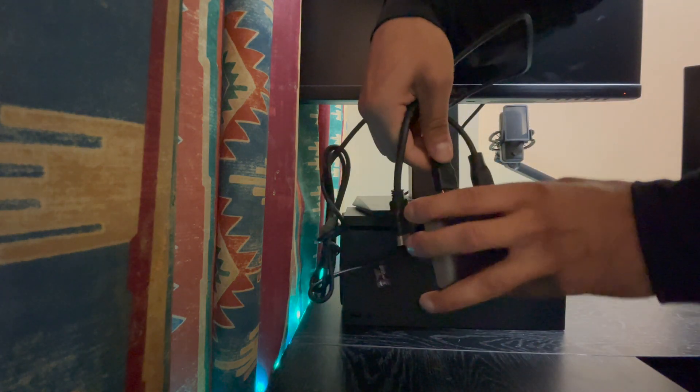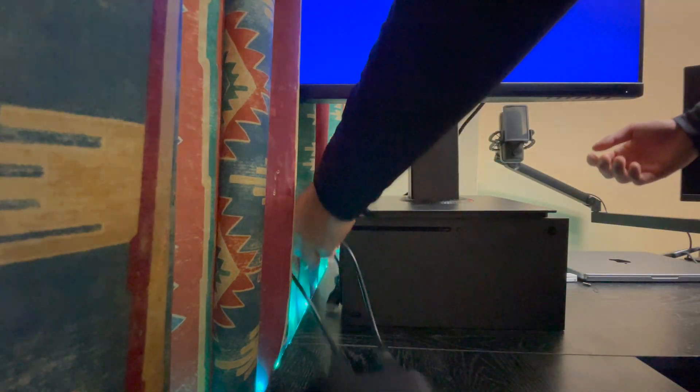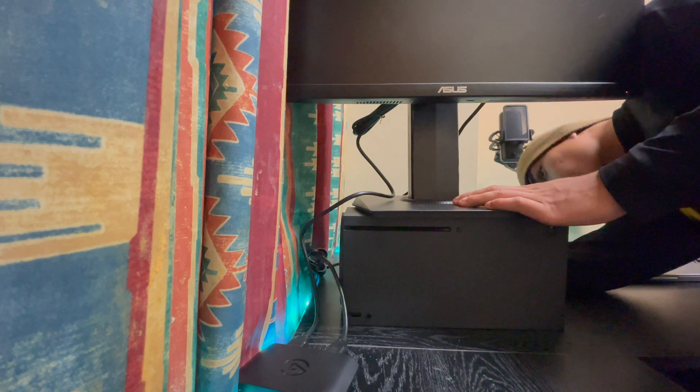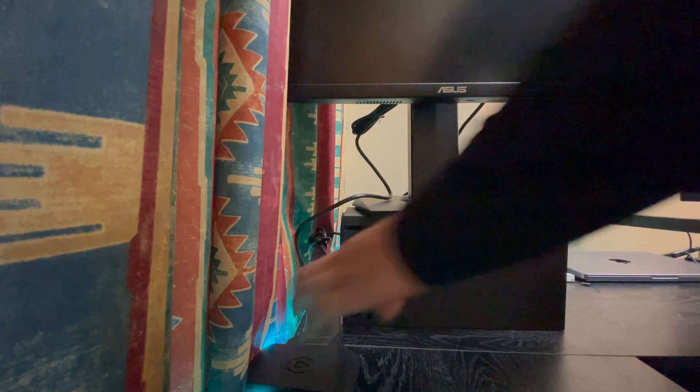Now I've got the two HDMI cables sorted — this one's going to the TV and this one's going to the Xbox. I'll connect it back: this goes to the TV or monitor, and this one goes to the console. It's gonna sit right here — there it is, boom, like that. Now we've got the HD60 sitting pretty.